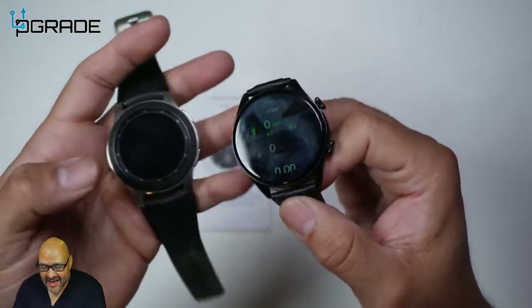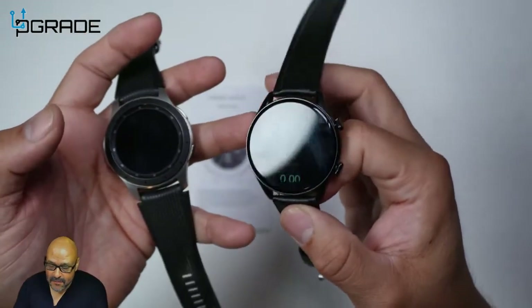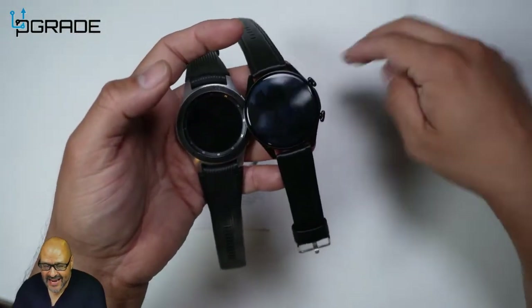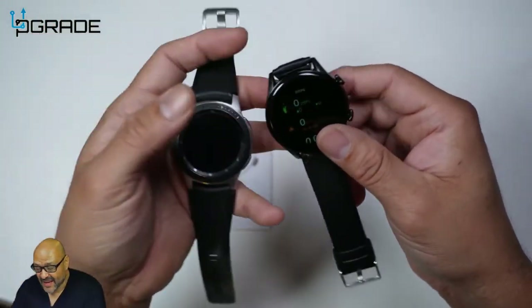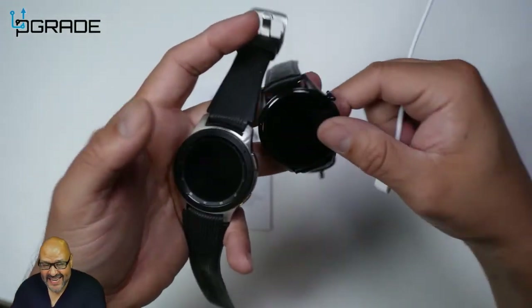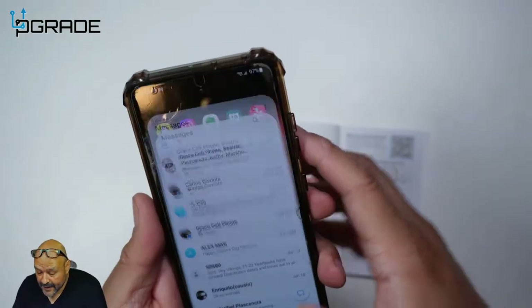This one is inexpensive and cheaper — easy to take to the gym without worrying about damaging it. They also include a two-prong charging station, unlike the Samsung which requires a wireless charging station. It charges pretty quickly and doesn't need charging again for a couple of days.